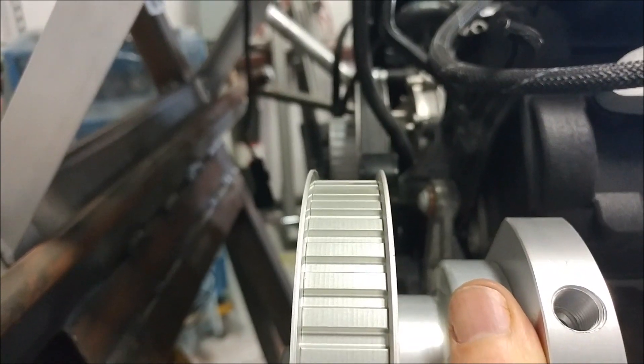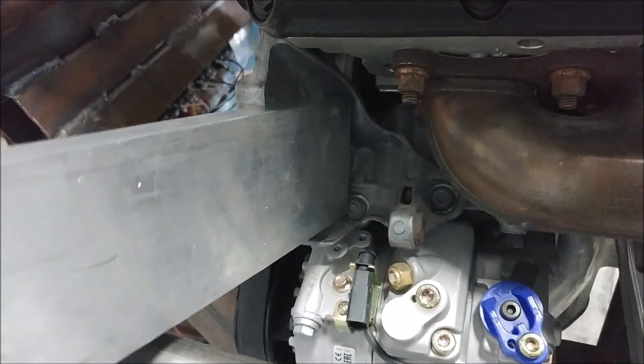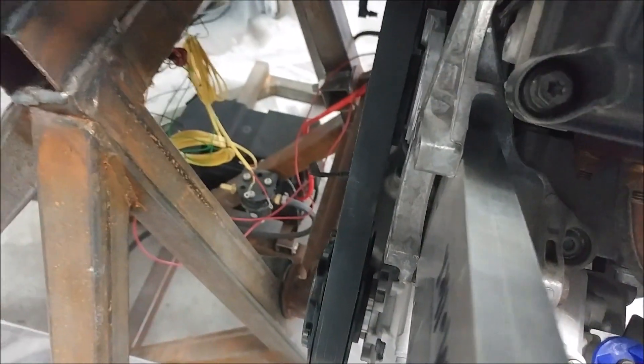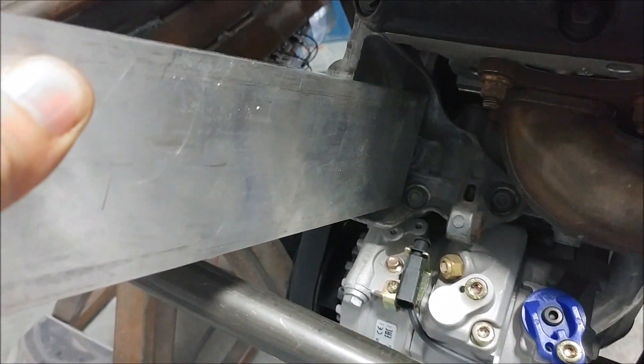What I need to do is fabricate a bracket out of a block of three-inch wide, one-inch or three-quarter-inch thick aluminum. I'm going to create a template to figure out exactly how it's going to be — it'll bolt to that piece and then bolt to the other one. So that's another project coming up.